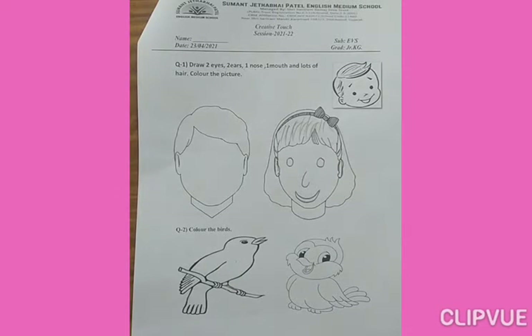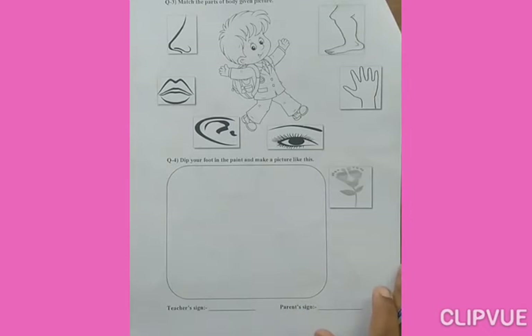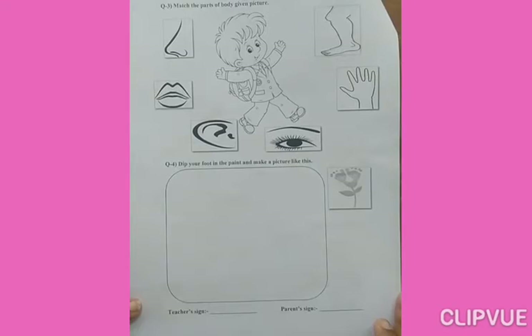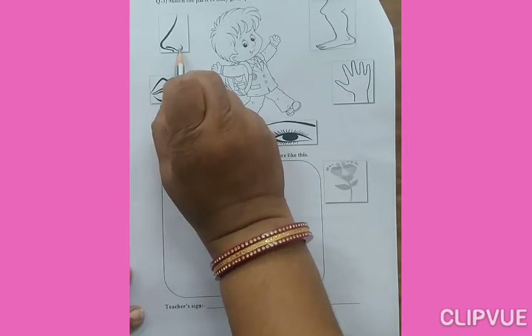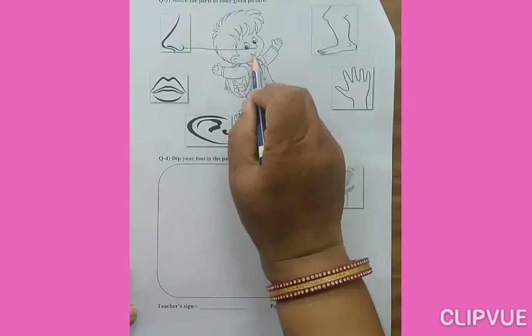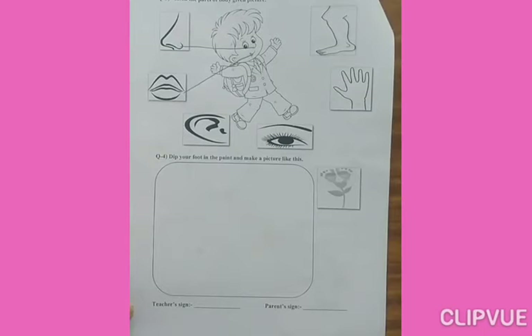Turn your page. Question number 3: Match the parts of the body to the given picture. Which picture is this? Nose. Where will you match the nose? Here. Which picture is this? Lips. Here, lips. So, you have to match the nose. Okay.